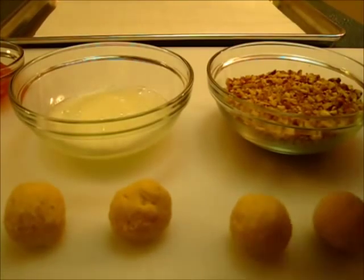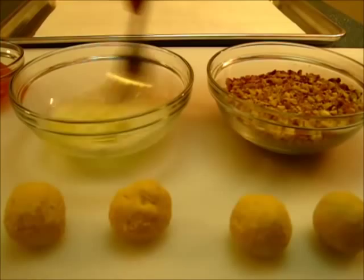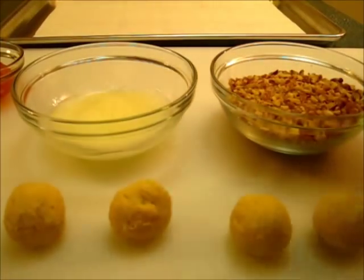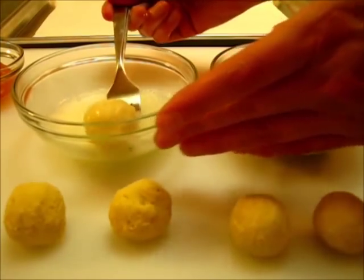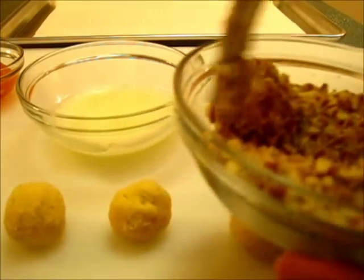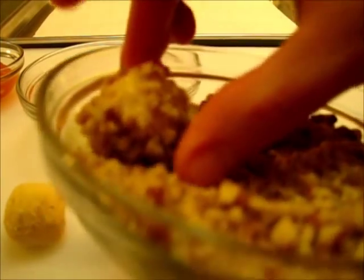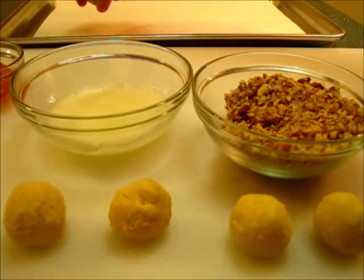I'm just rolling the cookie dough into one-inch balls. Over here is our frothy egg white — that took me about three minutes to get it frothy like that. We're going to dip the cookie ball into the egg white, twirl it around. I like using a fork; it's a lot easier. Then we're going to dip it into the crushed pecans. Once you get this completed, roll it again so you can tuck those nuts down in there and put it on a cookie sheet.